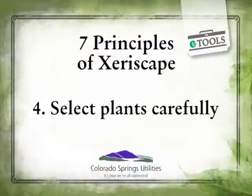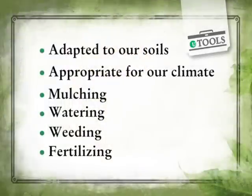The next step is selecting plants carefully. Virtually any plant can be in your Xeriscape as long as it is adapted to your soils and to our climate, and it is grouped with plants that have similar water needs.